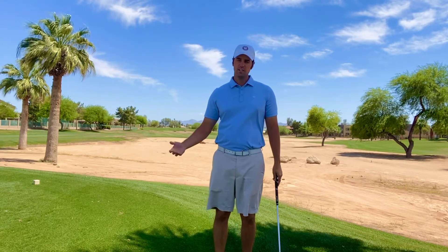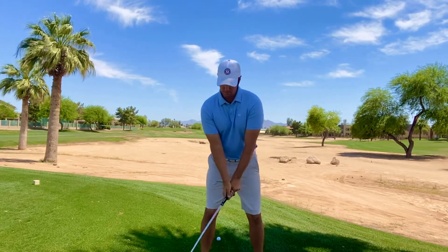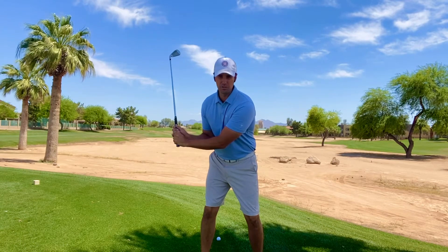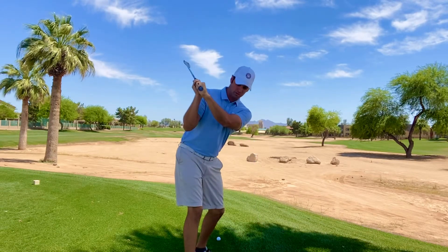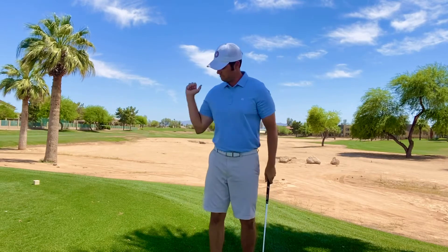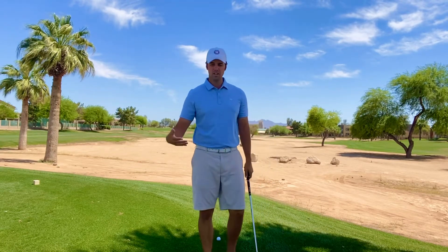Before we talk about how your right arm can help you hit the ball further, let's cover what you do wrong with your right arm that causes you to hit it shorter. One of the biggest things I see most amateur golfers do wrong is they're trying to make a bigger shoulder turn, but what they actually do is fold that right arm really close to the body really early. They push that left arm across their chest, the hands are really low, and as soon as you let that right arm bend early, you're losing out on a huge power source in your golf swing.